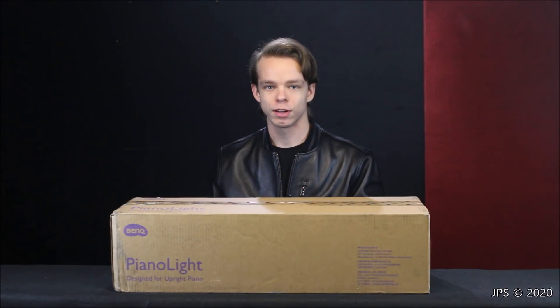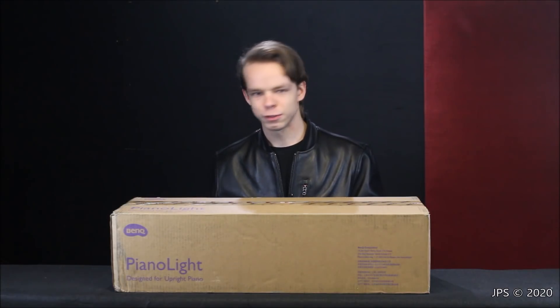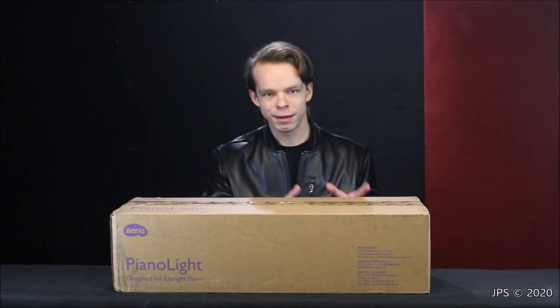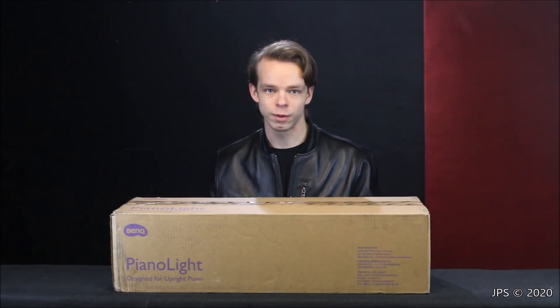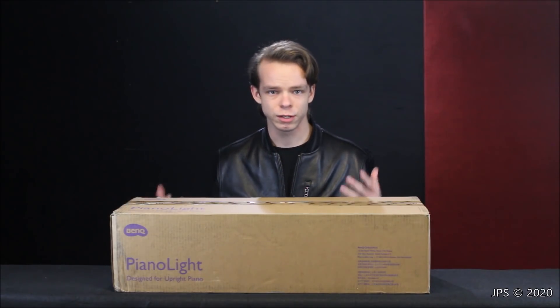A few weeks back I reviewed a piano light on this channel that was sent to me by a small company called New LED — or New Vending, which I think was the parent company's name. But today the company BenQ has sent me a piano light for review as well. The only disclosure I have here is that BenQ offered to send me this light with the full understanding that I would bring you guys an honest review as always.